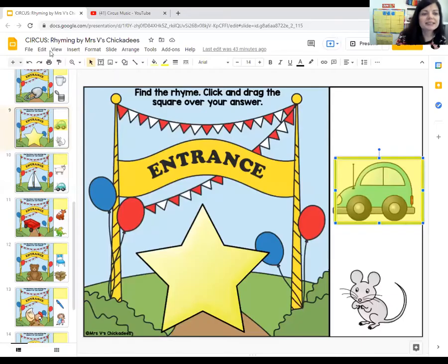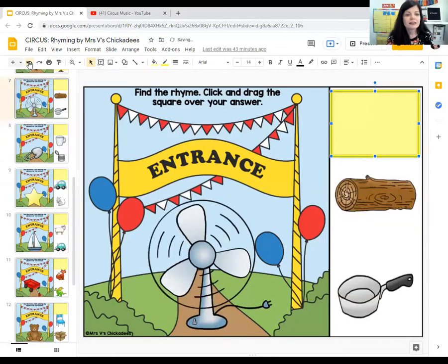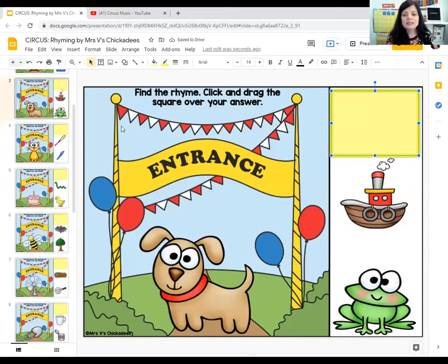Today we're going to be doing some rhyming. We're going to learn about rhyming words. Rhyming words sound the same at the end of the word. We're going to look at pictures and choose what word rhymes with that. Let's start right here with the first one. This is a picture of a dog, and I want you to see if you can tell me what rhymes with dog. Our choices are boat and frog.